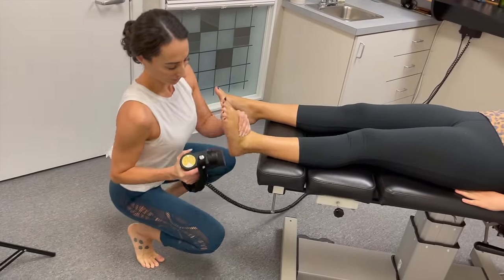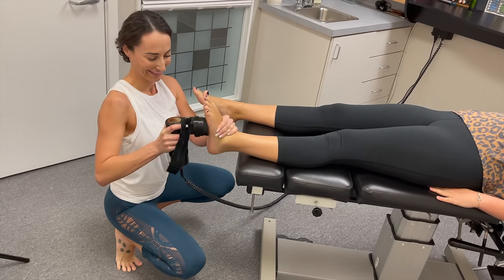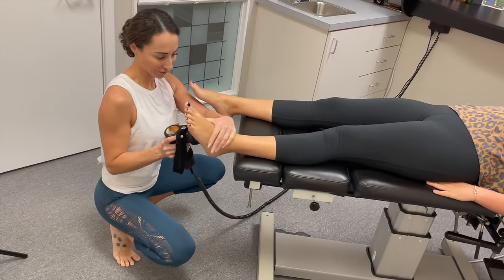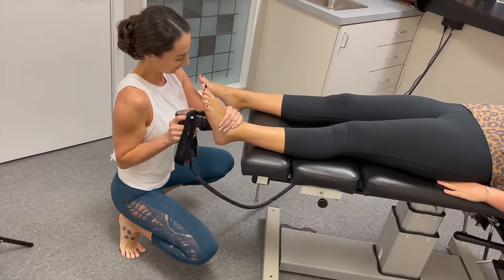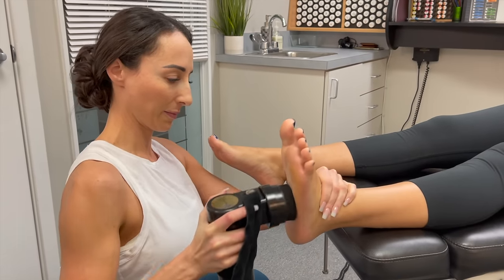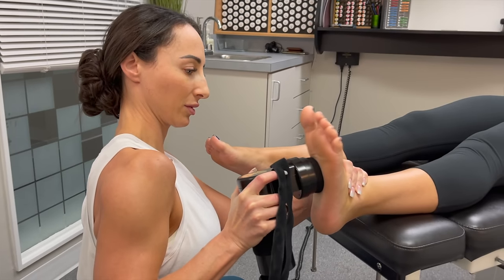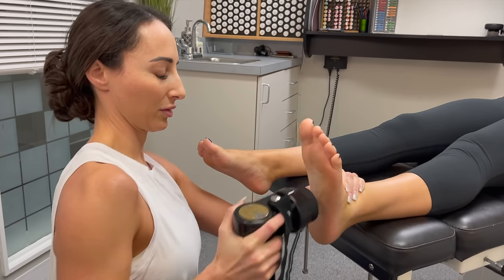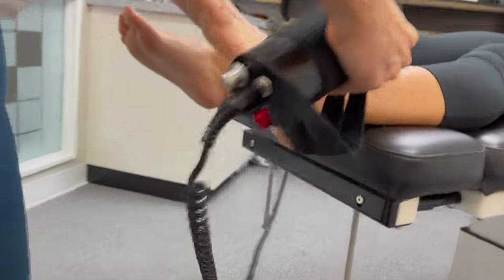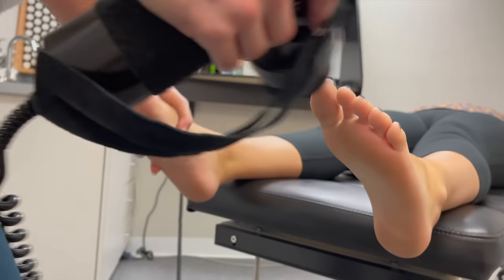I've been on my feet a lot more lately, running around this place. Do you have arch support in your shoes? No. Have you ever had orthotics? No. I do have shoes I love that have a lot better arch support than these shoes I wear around the office, which I wear a lot less now that I'm in the office.